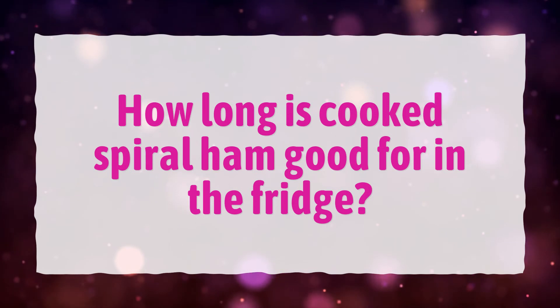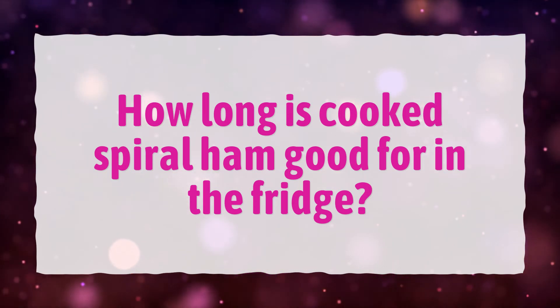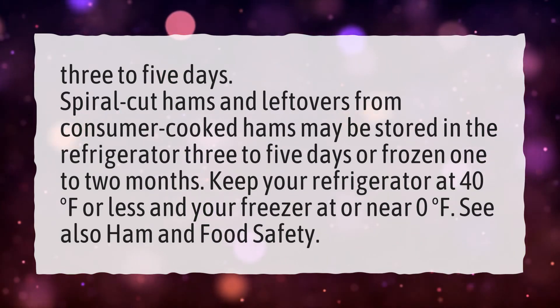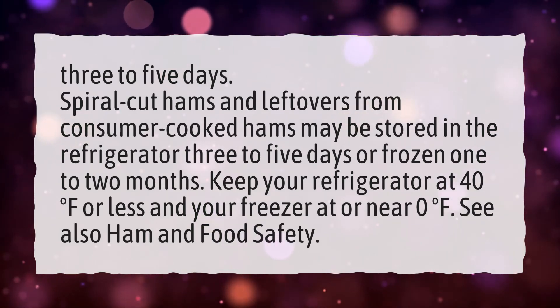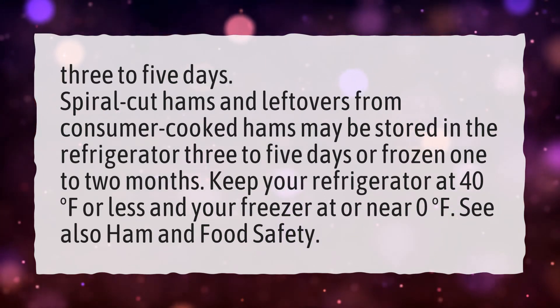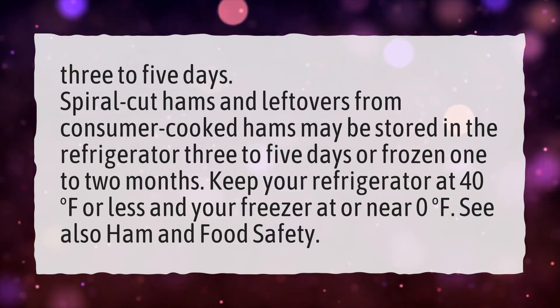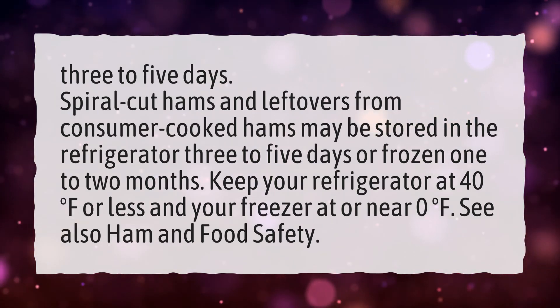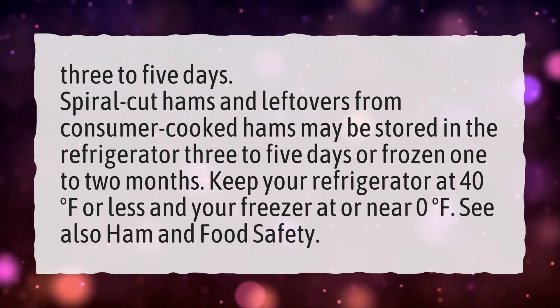How Long Is Cooked Spiral Ham Good for in the Fridge? Three to five days. Spiral cut hams and leftovers from consumer cooked hams may be stored in the refrigerator three to five days, or frozen one to two months. Keep your refrigerator at 40 degrees Fahrenheit or less, and your freezer at or near zero degrees Fahrenheit. See also Ham and Food Safety.